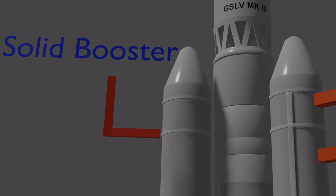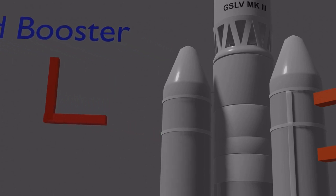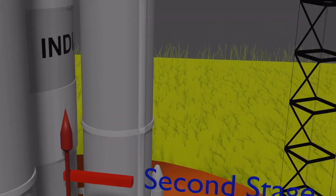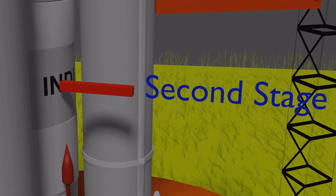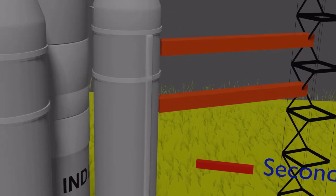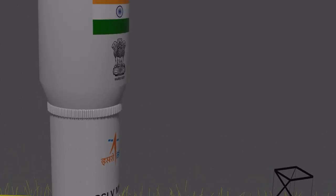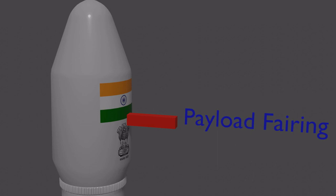This is the solid booster — there are three of these in the rocket. This is the first stage rocket engine. This is the second stage. This is the third stage of the rocket. This is the payload fairing; it consists of the three main components: the lander, rover, and orbiter.